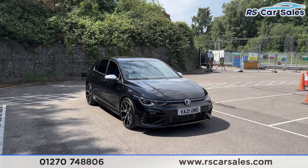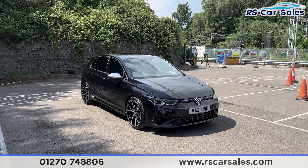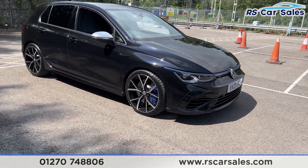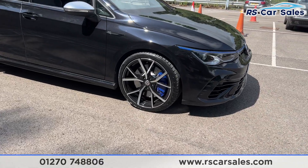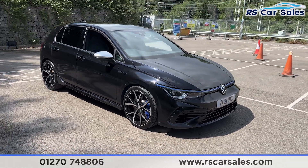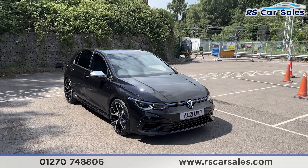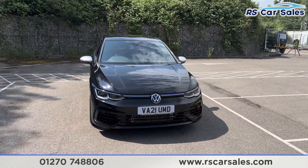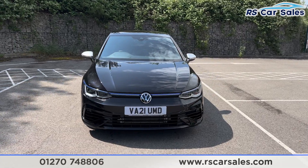Here we have a 21-plate Volkswagen Golf R 4Motion DSG. This vehicle comes with 19-inch alloy wheels, all in excellent condition and unmarked, with blue brake calipers behind. We also have the deep black exterior paintwork and LED headlights with a blue stripe that runs through them and also across the front grille.